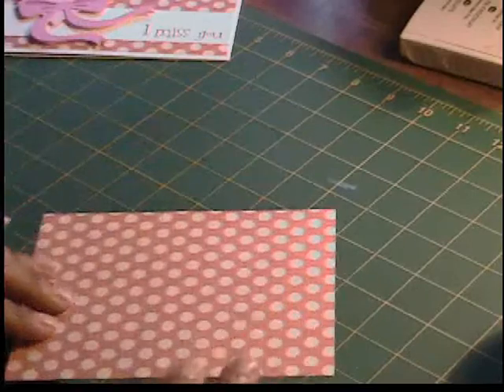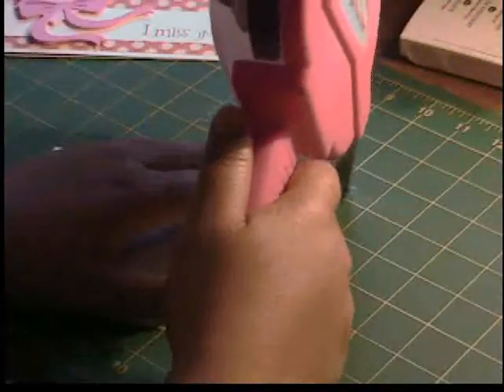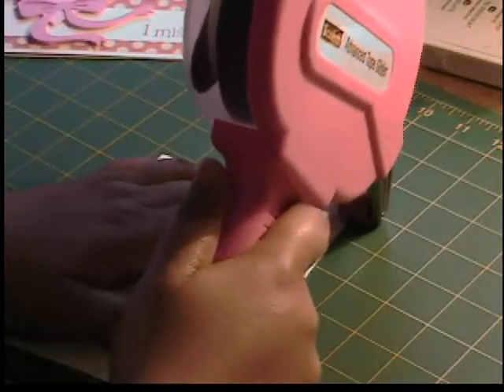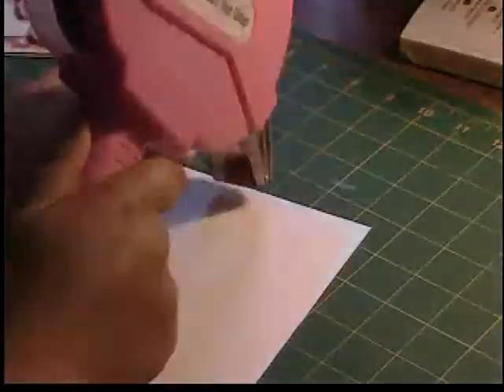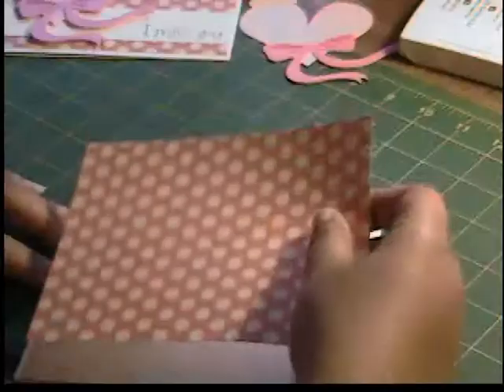Now I have this piece of pink and cream polka dot patterned paper from the Flower Shower Spring Stack by Die Cuts With A View, and this is going to be our layer for the card. So I'm going to go ahead and attach it.